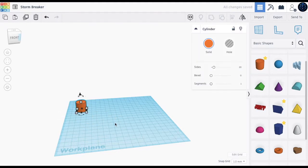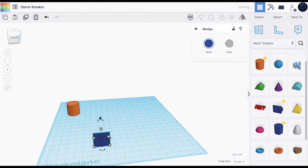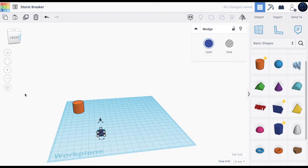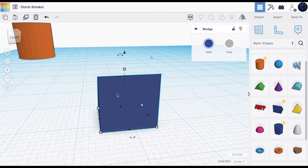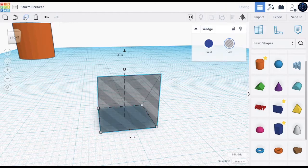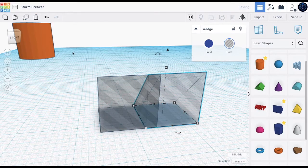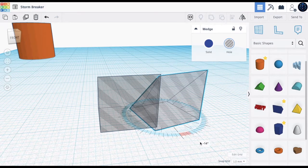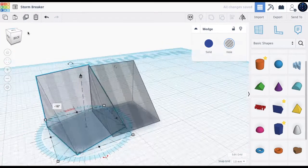Bring out the cylinder and put it to the side. The next step is to bring out a wedge — this will be 10 by 10, so right about here. Once you've done that, we will make it a hole and duplicate it, move it to the very corner, but it needs to be inside of each other. Let's just move it a little bit, about like here.